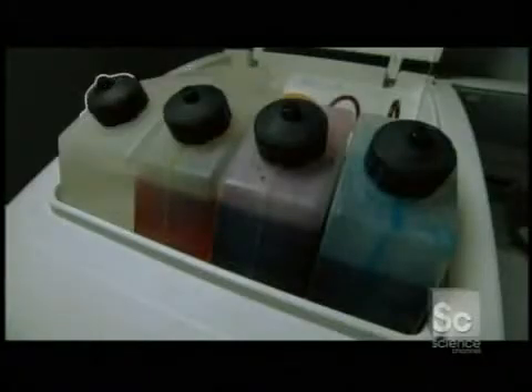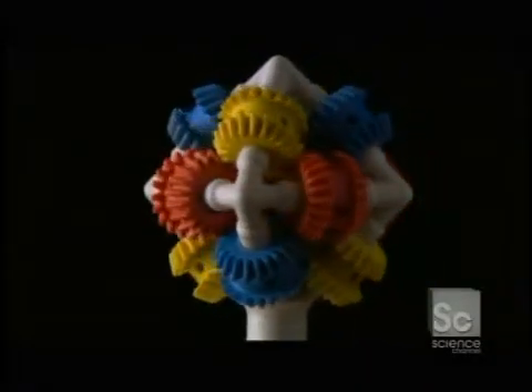The object's color is created by mixing three primary colors of ink held in reservoirs, which dispense the ink through three print heads. A fourth reservoir carries clear binder fluid, which allows the machine to create white when necessary.